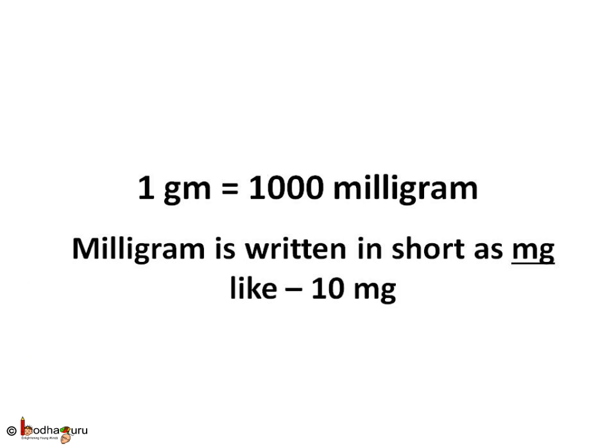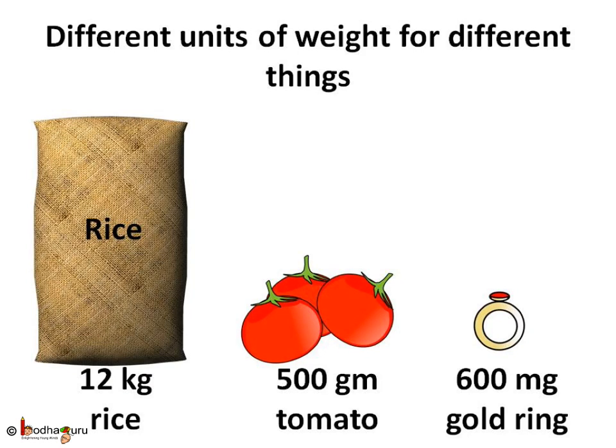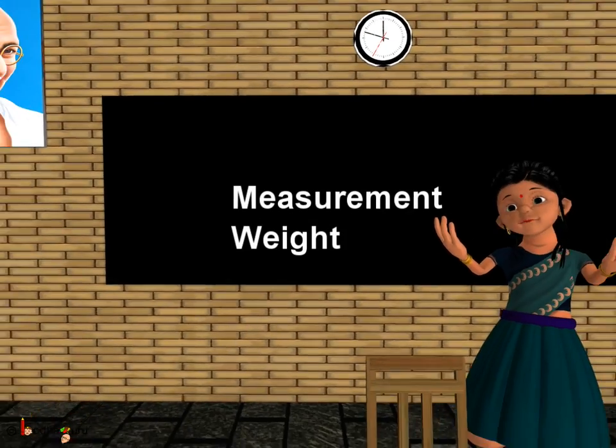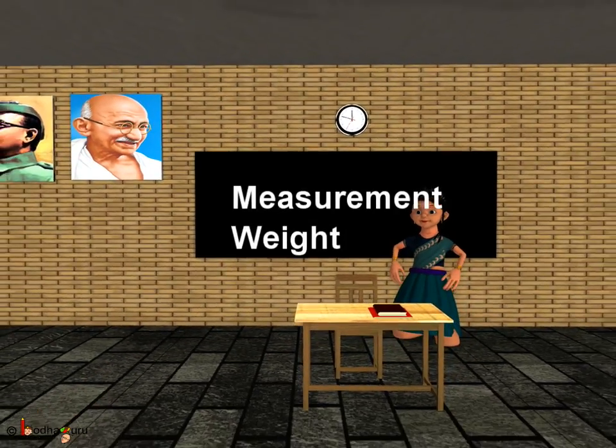So: 1000 milligrams equals 1 gram — for example, 600 milligrams of gold. And 1000 grams equals 1 kg — for example, 12 kilograms of rice. Kilogram is the standard unit of weight. That is all for now. Bye-bye children.